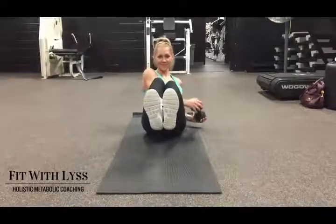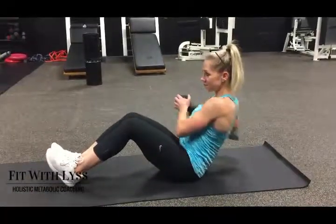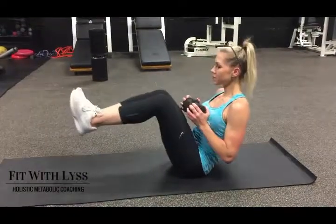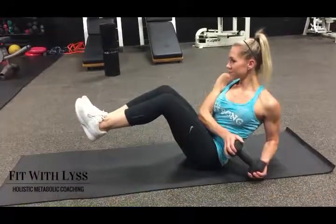If you want to increase the difficulty of the exercise, you can elevate your legs to engage your core a little bit more. But remember, regardless of whether your feet are on the ground or elevated, you want to keep them still — it is just the upper body that is moving.